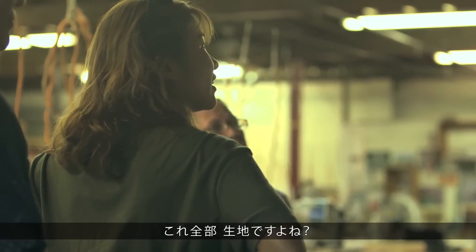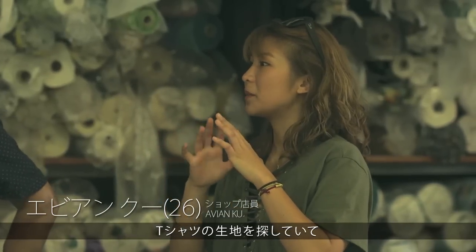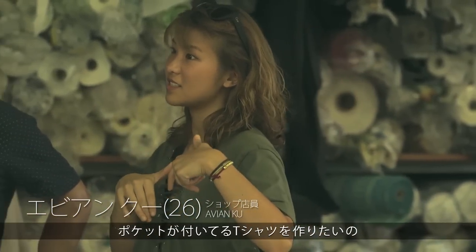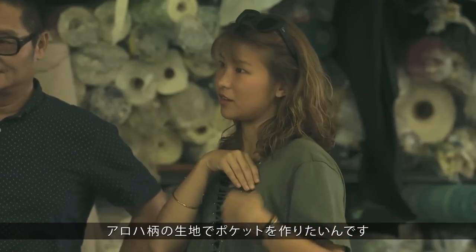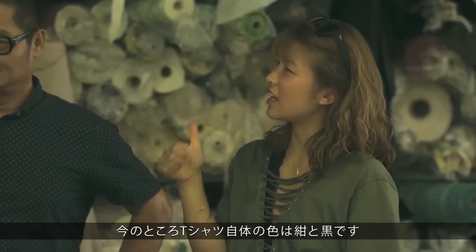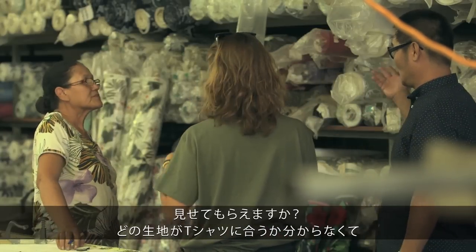So these are all the fabrics, right? Yes. Now I'm trying to pick out fabrics for my t-shirt. I'm making a t-shirt with a pocket design. I want to put some aloha prints for the pockets on my t-shirts. Right now my t-shirt color is like navy and black. I don't know which would be a good fabric for a t-shirt.